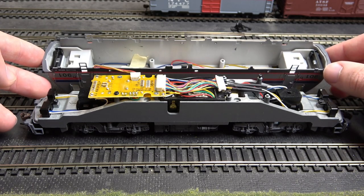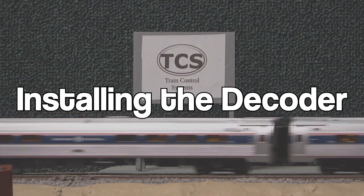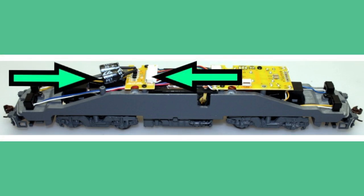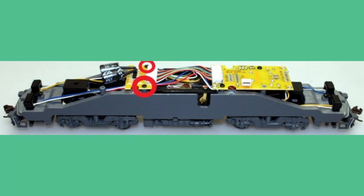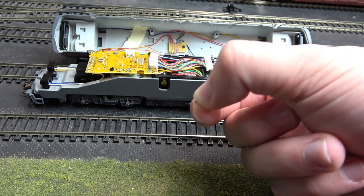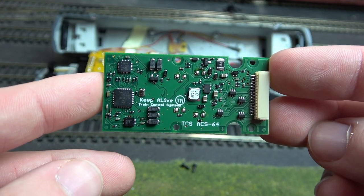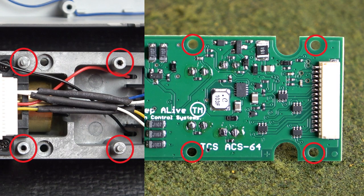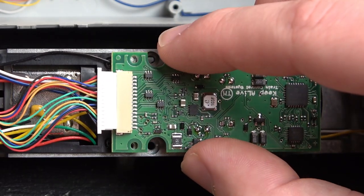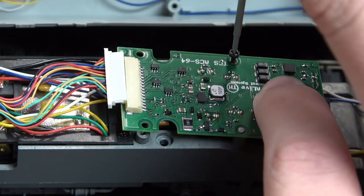With that done, we will move on to installing the decoder. Looking at the frame, locate the board with the black capacitors. Locate the two screws on the board, remove them, and the board will lift out. Keep the two screws aside since we will use them again for the new decoder. Grab the ACS64 decoder and line the holes on the frame with the holes on the decoder. Grab the two screws that we took off the old board and screw them into the decoder.